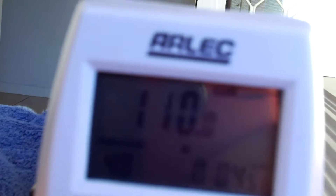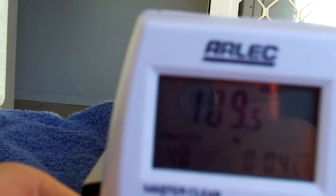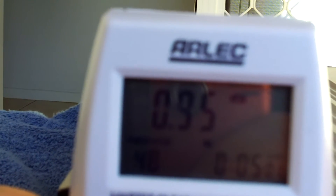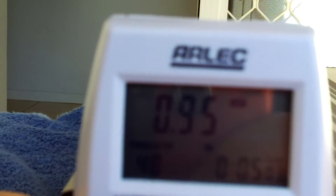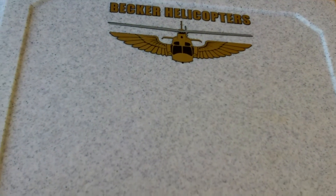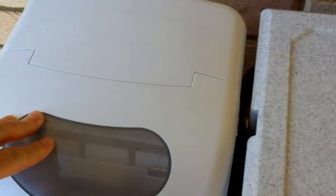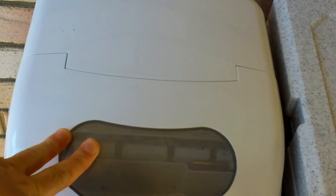You can see this ice maker I'm running at the moment — it's drawing about 109 watts, or just under one amp. I've bought this new esky to store the ice. I mean this is more so for drinks — you're not going to fill a giant cooler with this. It says it makes about 15 kilos a day.